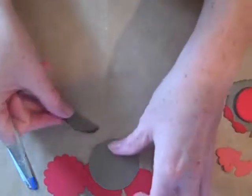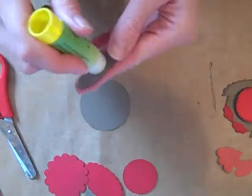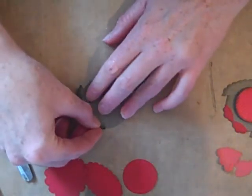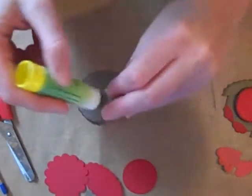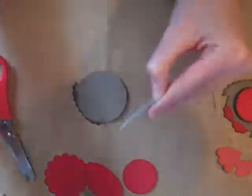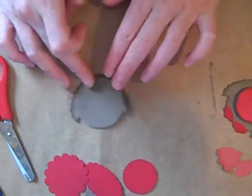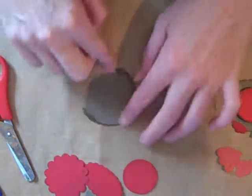So once you've done that, get your circle and glue. I will do it my way up and then turn it, otherwise it's going to be a complete disaster. So just position them like so, then you've got your wings. You could also ink the edges so it shows up a bit better.